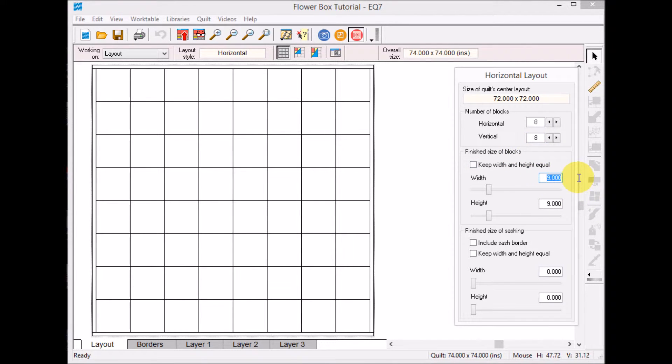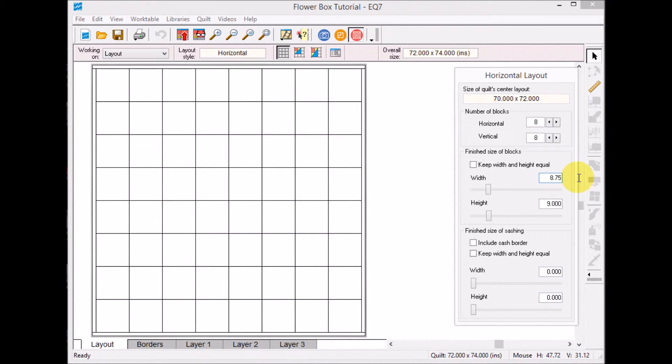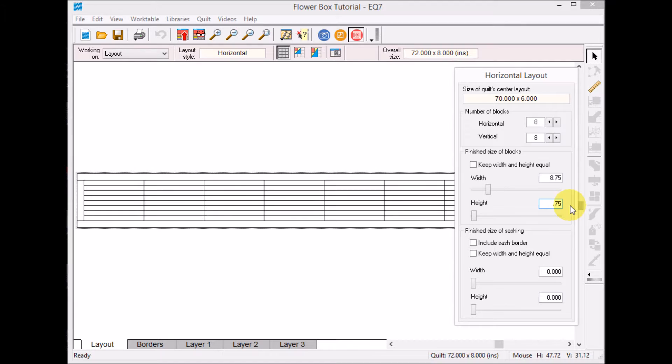Earlier in my post I gave you the formula to calculate basically half of my on-point block, and I'm going to round that to eight point seven five. I'll put that in the width and move over to the height and put eight point seven five there as well.